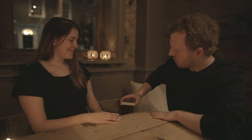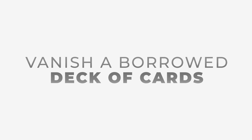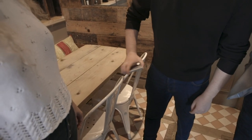After ten minutes of practice you'll be able to do everything that you see here. If I shake the pack like this, half the cards completely vanish.